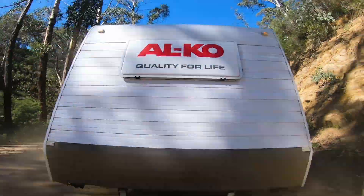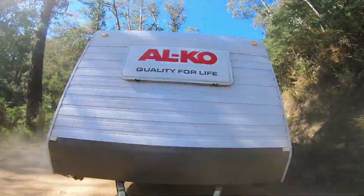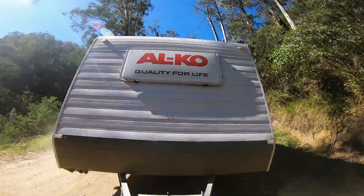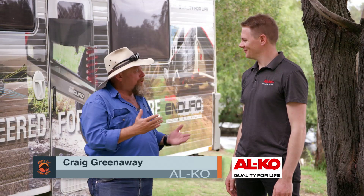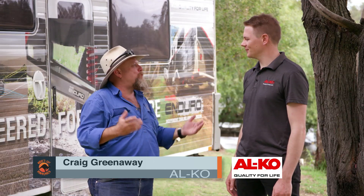There's nothing new about the name Alco when it comes to caravan suspensions, but what is brand new is the new model, the Enduro X. I put my head under the caravan and the first thing I notice is the color change of the suspension. Is there something important about that?